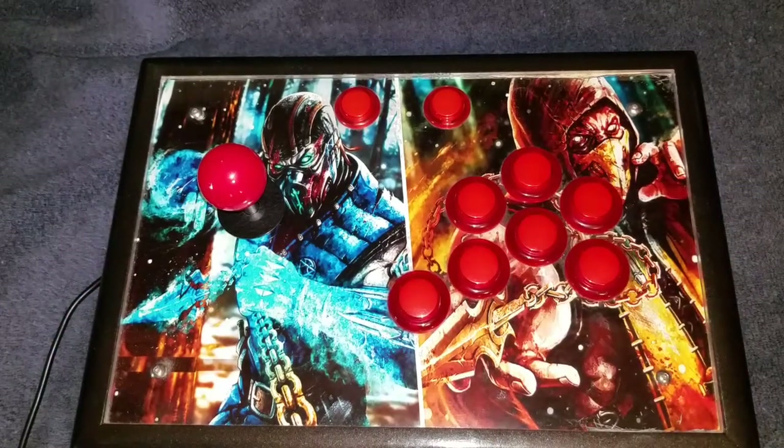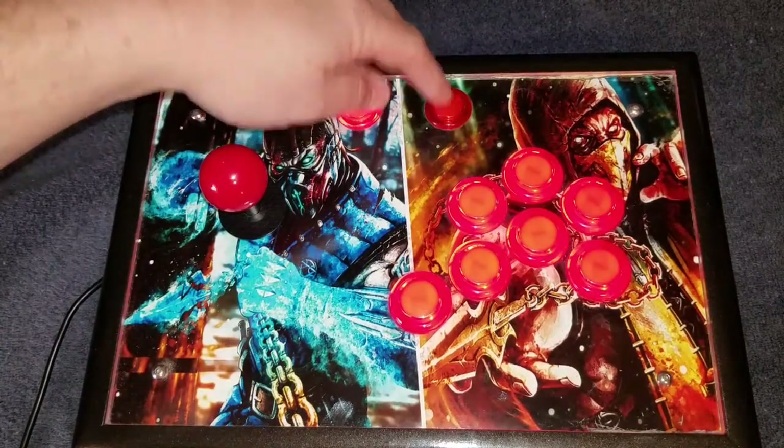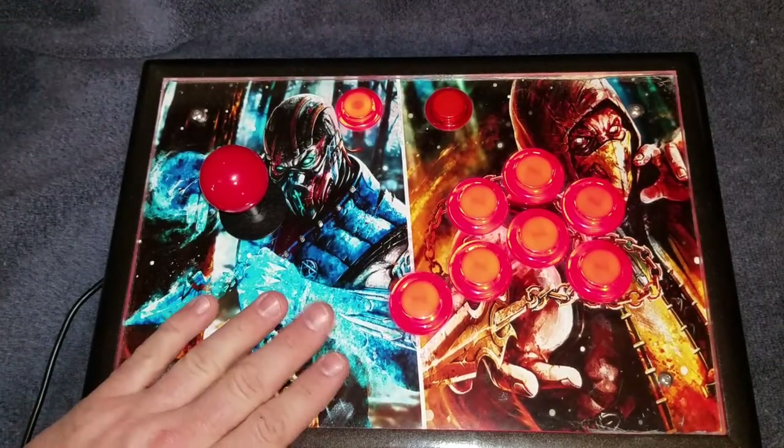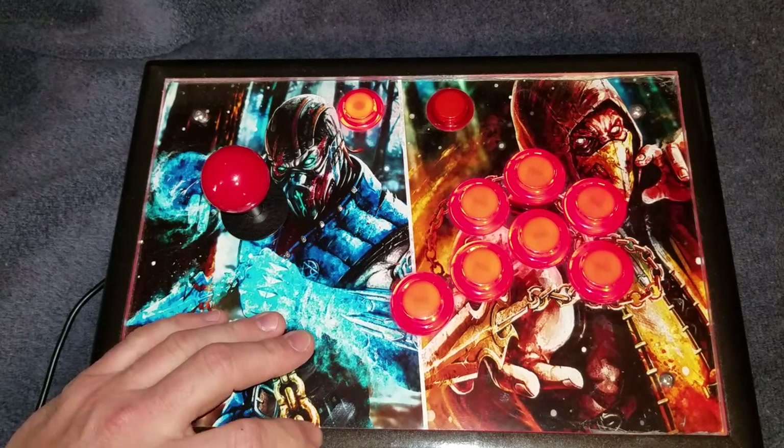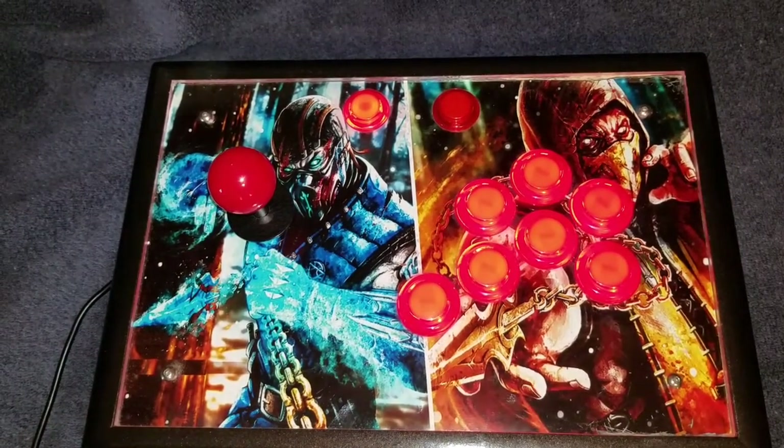They also light up. But as you can see, this button's not working for some reason. I've had these for a while — over a year now — and used them quite a bit.